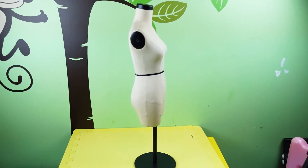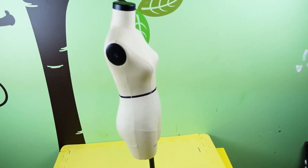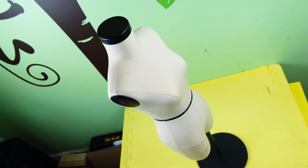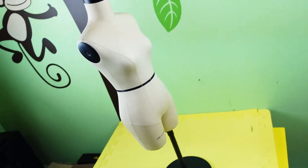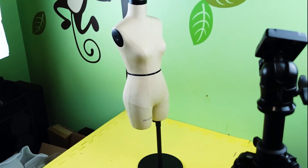You can also use this as a jewelry stand for your necklace or bracelets, or just as a decoration. This is perfect for fashion designers, fashion design students, tailors, seamstresses — and if you just would like this for decoration, why not?